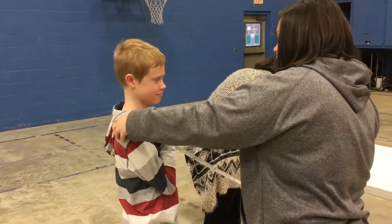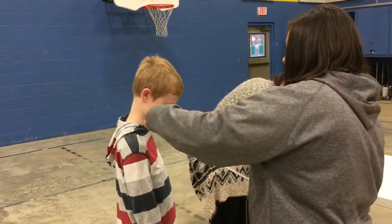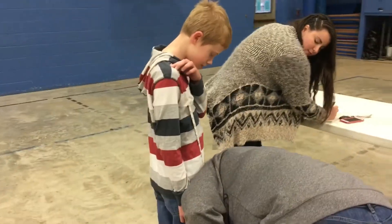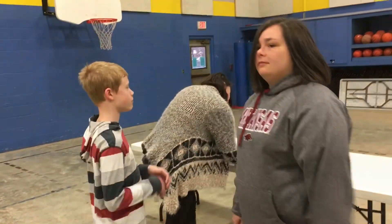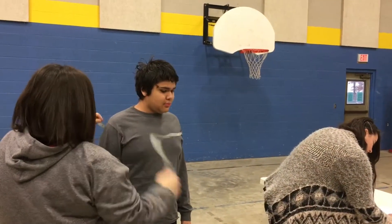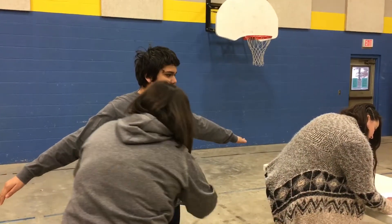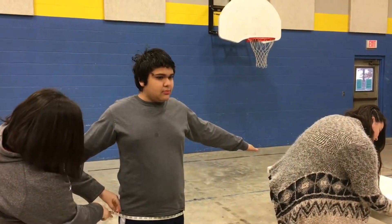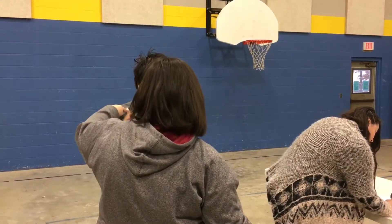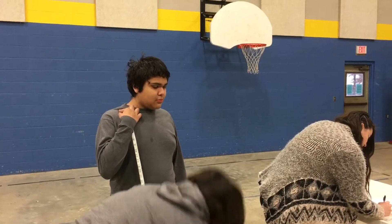Hold this here. Got it? I don't have it — here, use this hand. Hold that there. 47. Salvador. Shoulders: 47. Arms out. Waist: 42. Hold your finger here. 56.